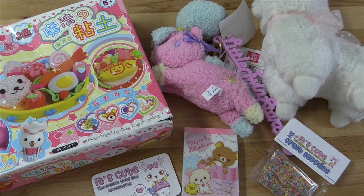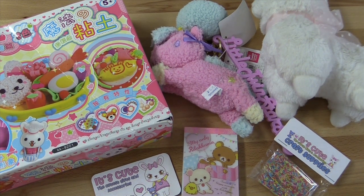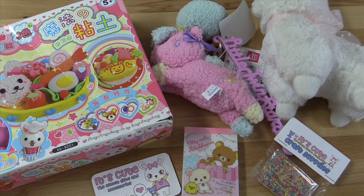Also, for you squishy lovers out there, they have really awesome squishies available — they just came out with new ones on their site, so definitely go check those out. And if you are a polymer clay lover, they just came out with some new oven-baked clay as well as some air-dry clay. So if you like working with clay and using your hands to sculpt things, they have those as well.